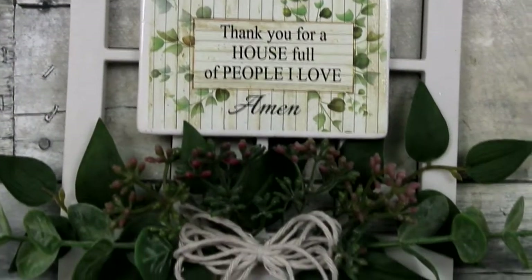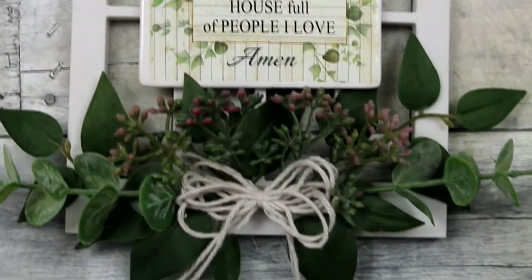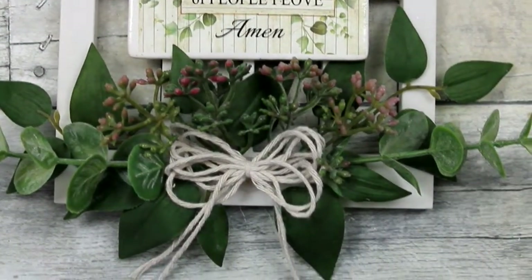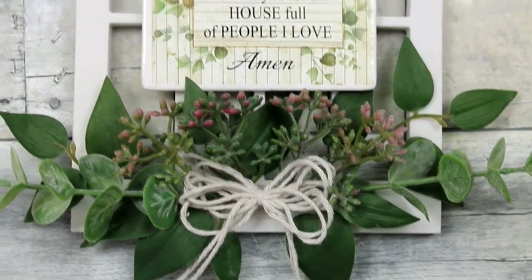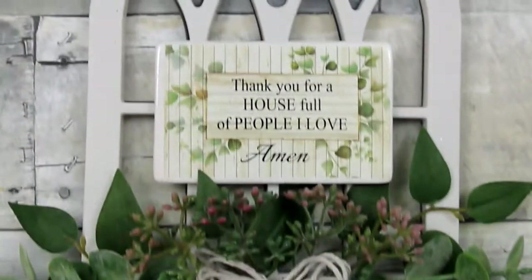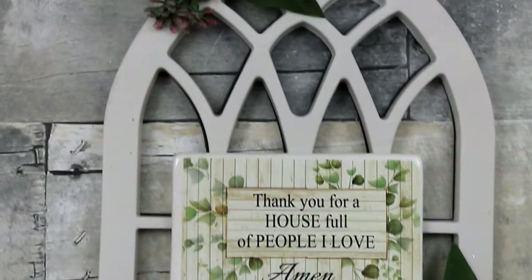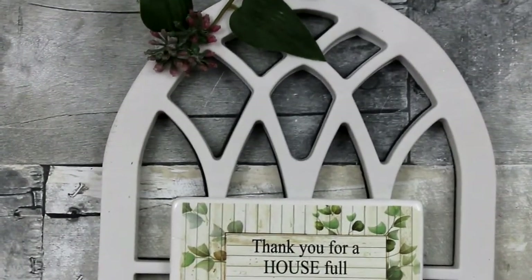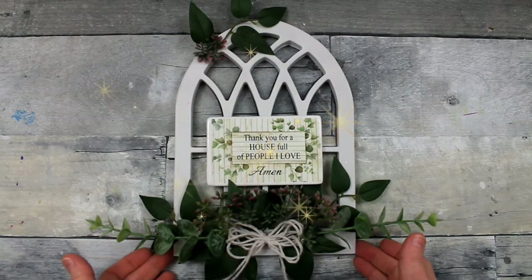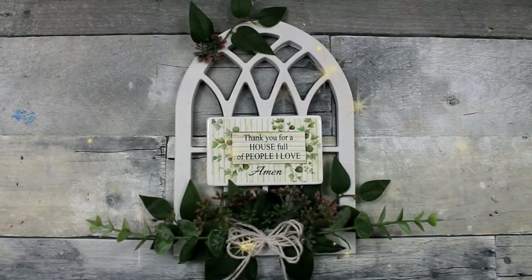And there you have it! It's perfect — it makes my home feel cozy and makes my heart feel happy. Just looking at it brings me joy. So go to Dollar Tree, get one of these frames, and make one for yourself. Put your own spin on it, make it your own. Thanks for watching and I'll see you soon — bye!